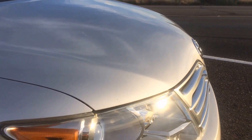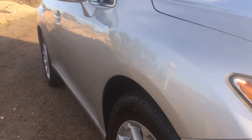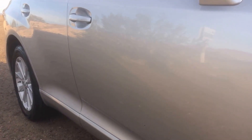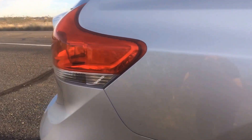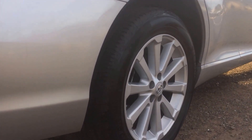Everything looks pretty solid, so we'll do the same to the side panels — just walk down the side. Using this line here, we follow it from panel to panel. As you can see, we're getting the same exact reflection as we go down the car, and that's exactly what you want. Everything matches perfectly, which is a very good indicator that there's been no accidents on this side of the vehicle.